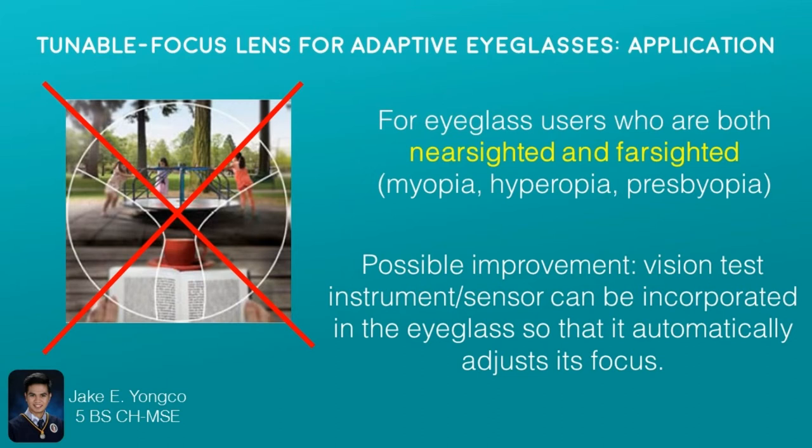For the application of the tunable focus lenses, this is intended for those people who have trouble seeing close up and far away. This device is paired with a mobile app wherein patients can input their eye prescription, and then a microcontroller in one of the stems of the glasses controls how much voltage should be applied to the piezoelectric piston to achieve the desired curvature of the lenses. So these lenses can bring everything into focus if you are both near and farsighted. You will not need multifocal lenses anymore.